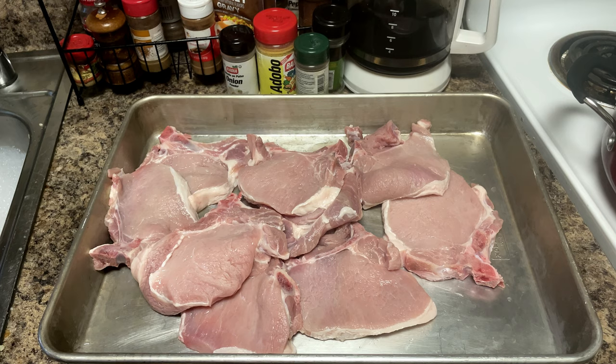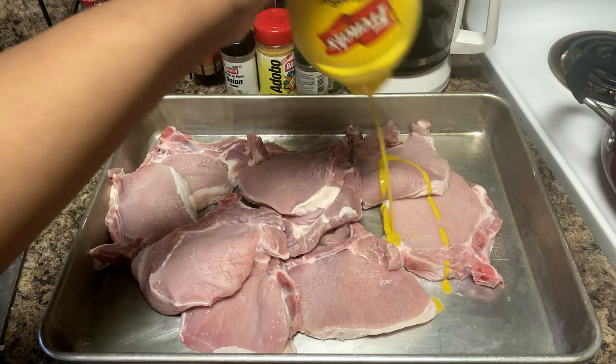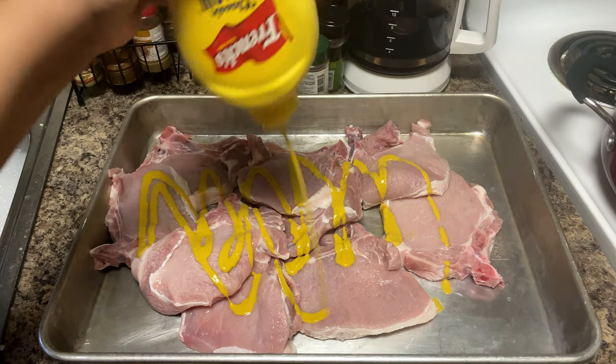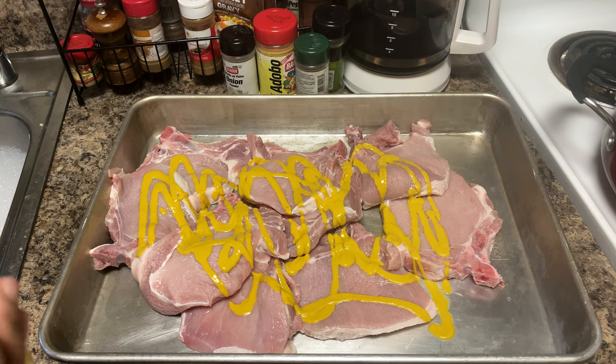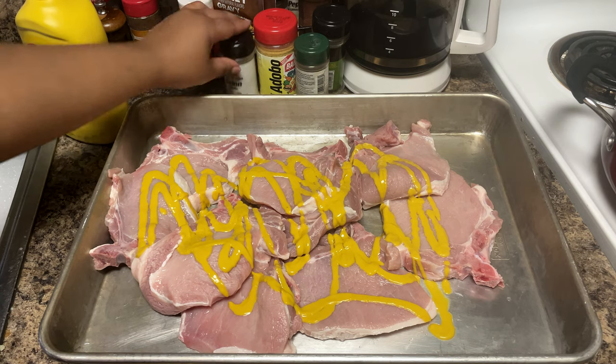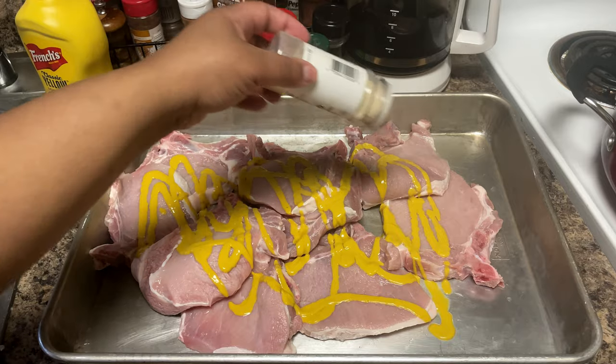When I am cooking any type of pork, whether it's ribs or even chicken, I do like to put some mustard on the bottom — it just gives it that extra little taste. It's really good, don't knock it until you try it. We're going to go in with some onion powder.